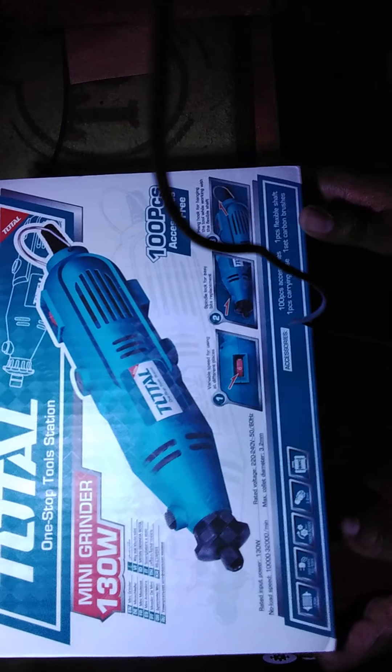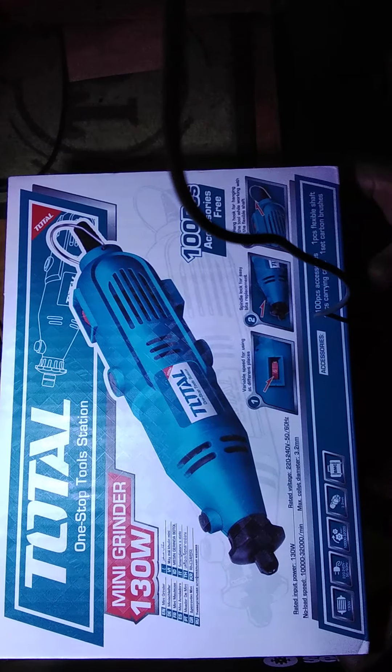Hey guys, welcome to my YouTube channel, this is DJ Head Kings. Today I want to show you something new that I'll be using on my next projects. It's a mini drill, mini grinder, or rotary tool.